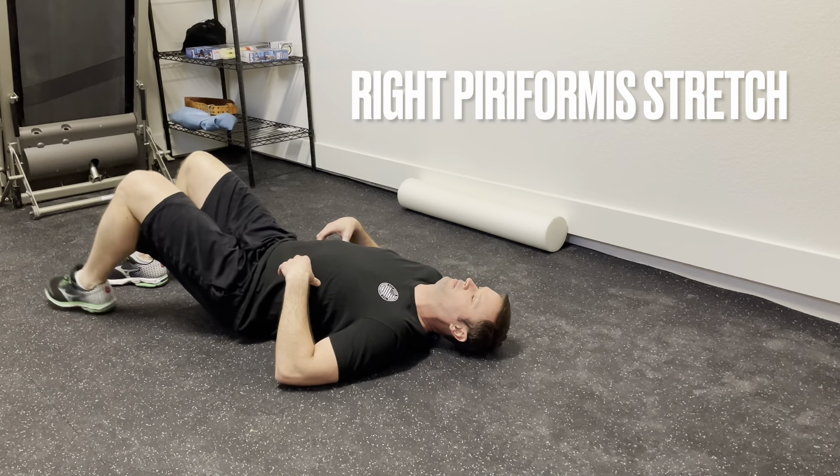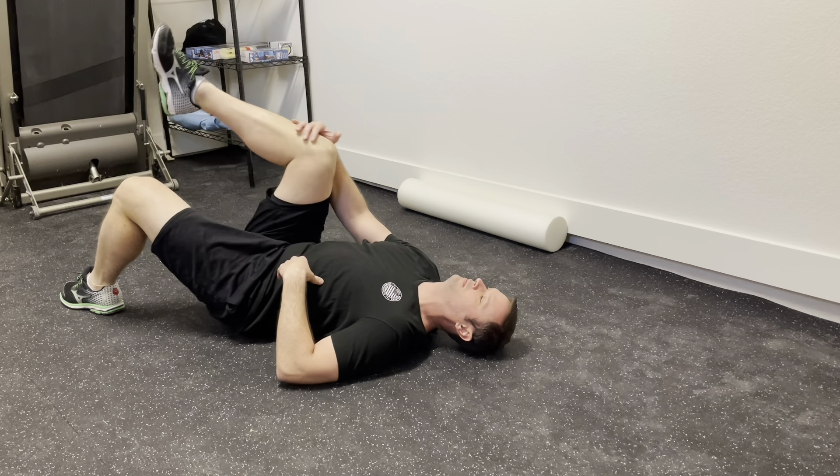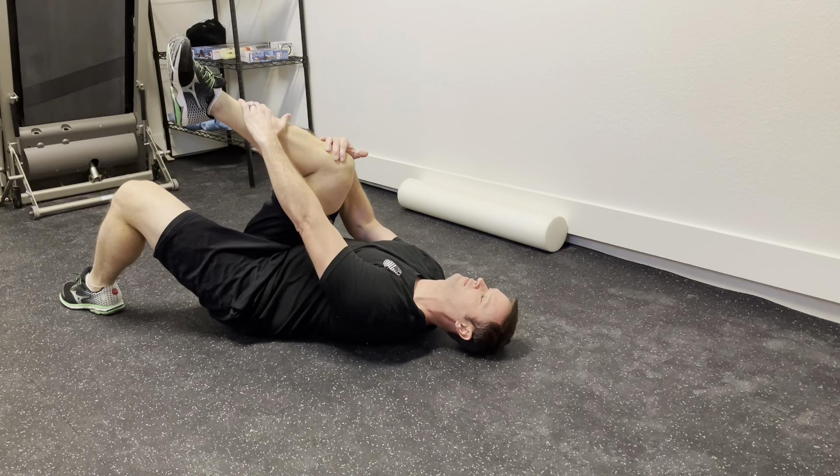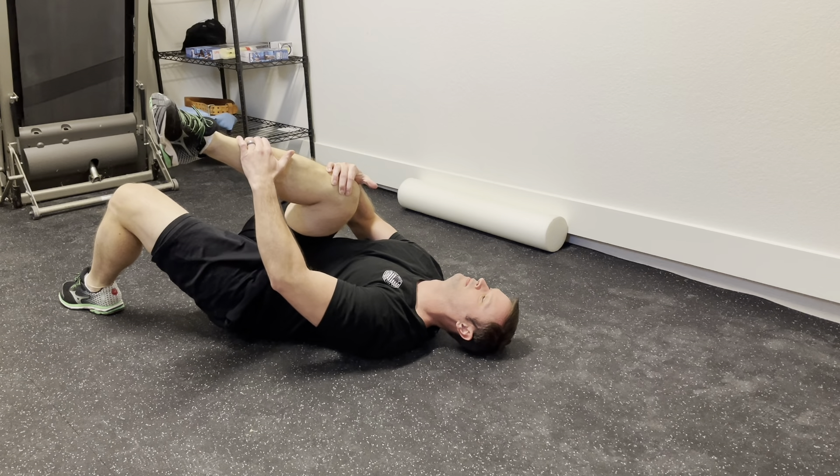Begin flat on your back with your ankles slightly shoulder-width apart. Put your right hand on your right knee and your left hand on your left ankle, pulling your knee and your ankle towards your opposite shoulder, holding 5 to 10 seconds.